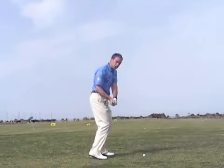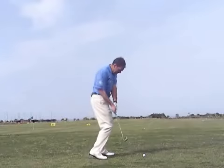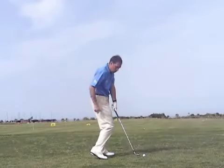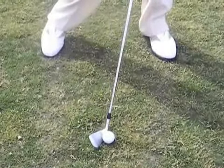Assuming you start from there, a shank will be caused if your weight goes onto your toes as you're swinging. You've now lost your original posture, your backside has tucked in, and you can see there is no gap here whatsoever — you're pushing the shank of the club towards the golf ball, and it's going to fire off at 90 degrees.